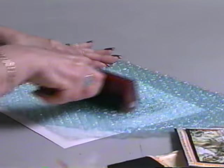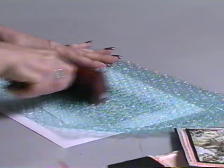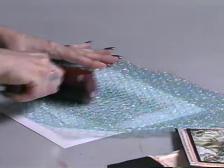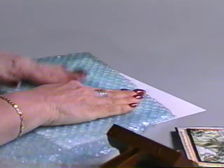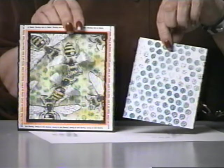And if you have any bubble wrap, brayer that too and press it onto your card — it makes a great beehive background.